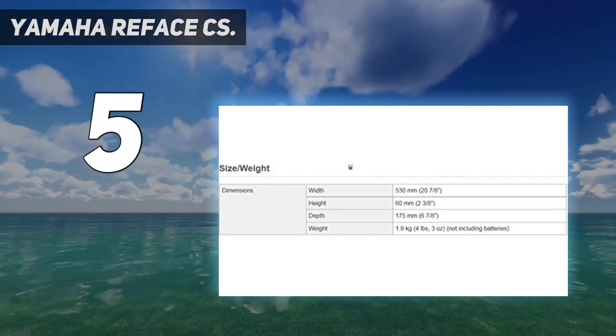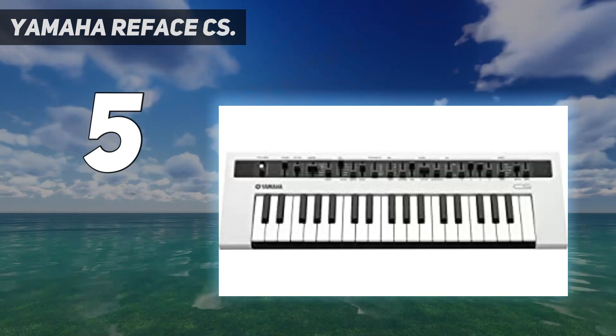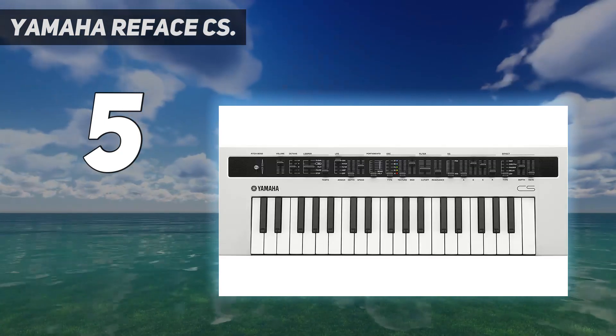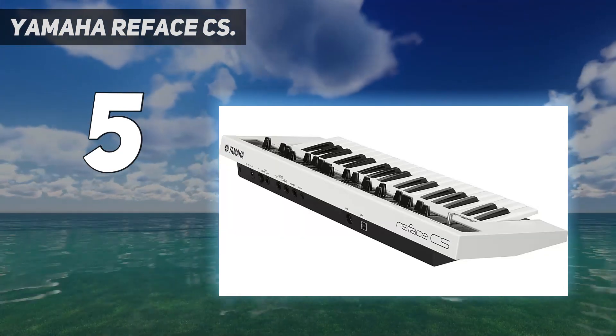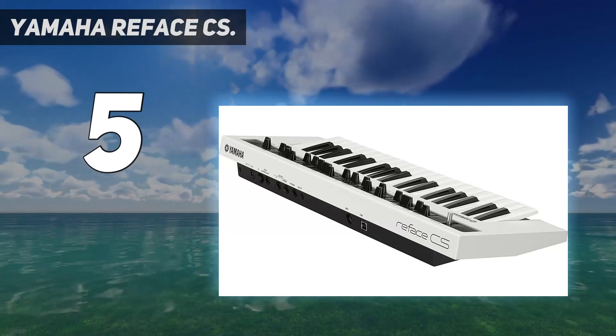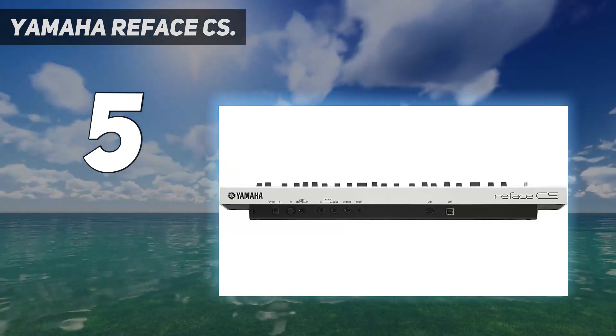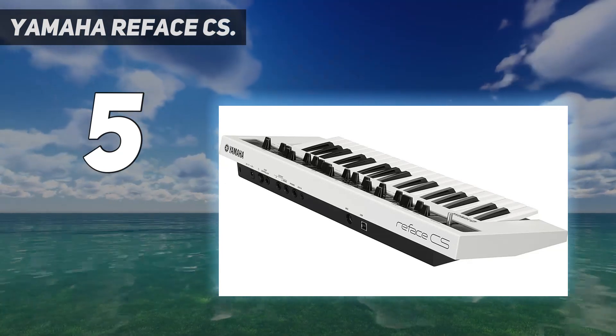It features 8-note polyphony and a mono mode that lets you layer all the oscillators to create an extra-fat solo sound. Unlike its ancestor, the Reface CS is designed to be light and portable, weighing just 4 pounds 3 ounces. It features a keyboard of 37 velocity-sensitive mini-keys and can be powered by batteries as well as the usual AC adapter. It also includes an internal 2W stereo amp and stereo 1.2-inch speakers.